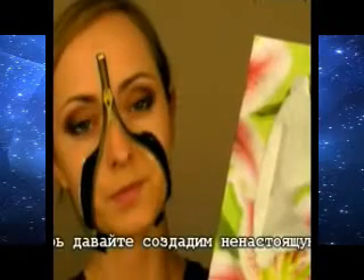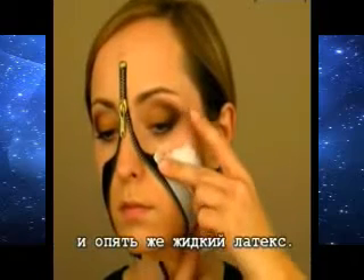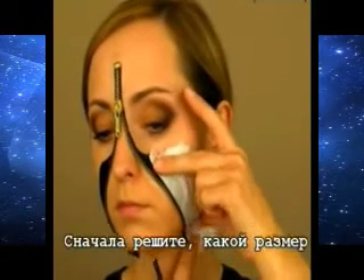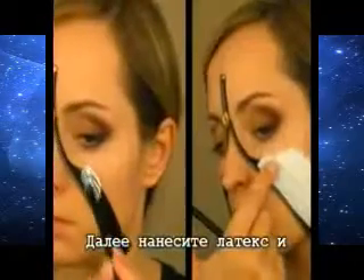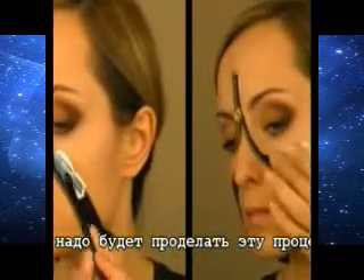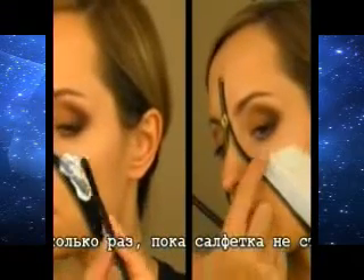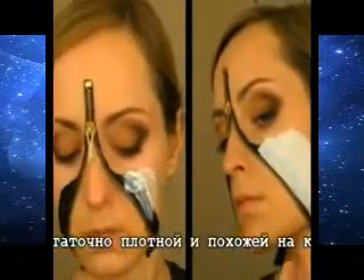Now let's create the face skin. In order to do so, you'll need some tissue and liquid latex. First, decide upon the amount of tissue you need. Then apply latex and stick the tissue to that area. You will need to repeat this procedure several times before the tissue becomes tight enough to look like skin.